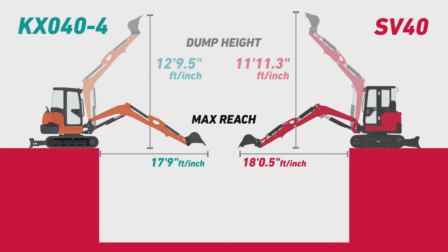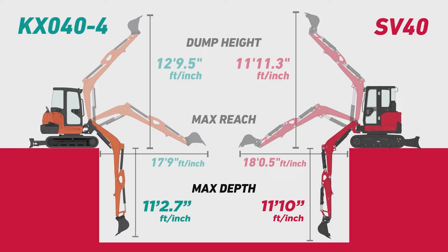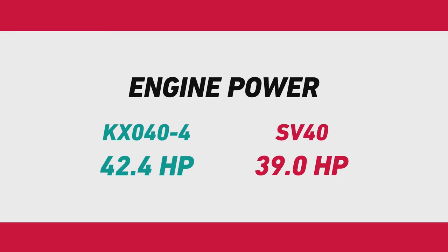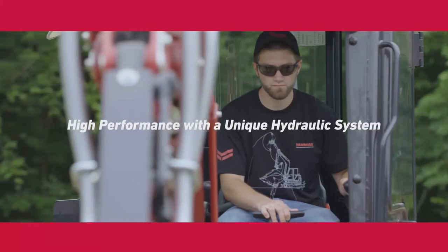The overall height reach is great when digging up against a structure. The horizontal reach enables longer ditching before having to reposition. The SV40 packs more power with less horsepower than its closest competitor, and we will show that the SV40 has more power where it's needed.